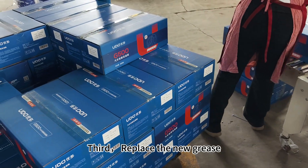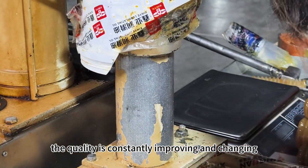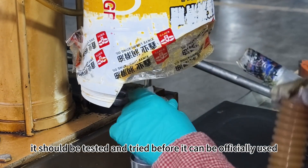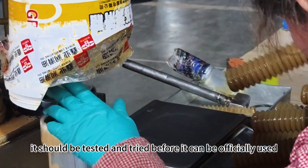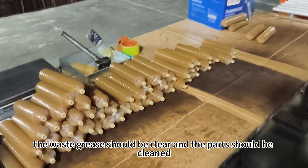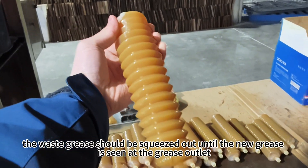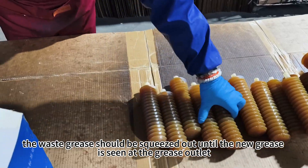Third, replace the new grease. Due to the variety of grease, the quality is constantly improving and changing. When the old equipment is changed to a new grease, it should be tested and tried before it can be officially used. When replacing the new grease, the waste grease should be cleared and the parts should be cleaned. When adding grease, the waste grease should be squeezed out until the new grease is seen at the grease outlet.